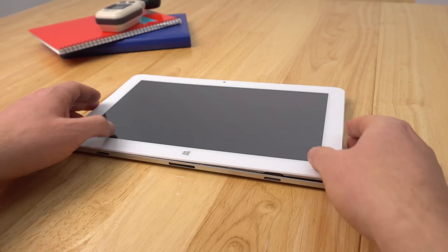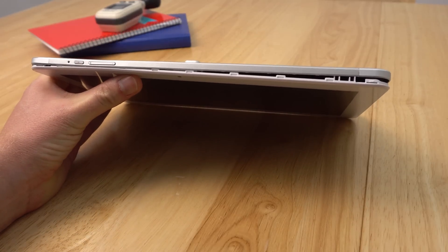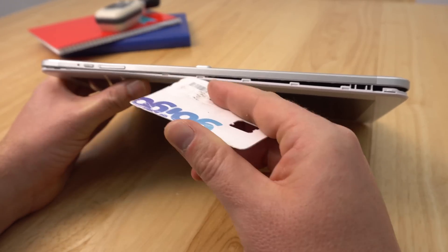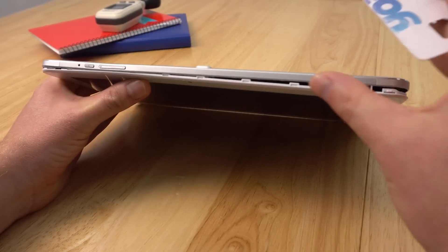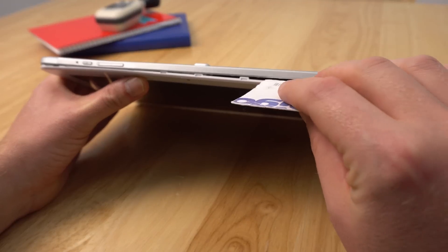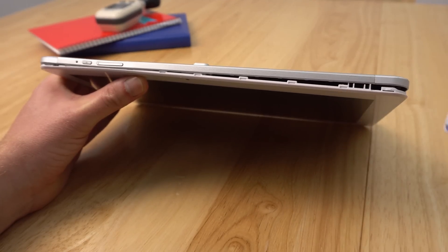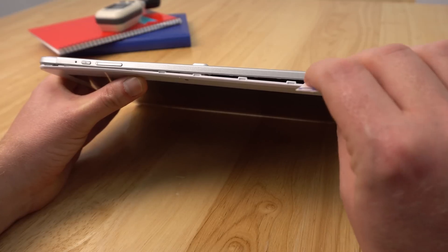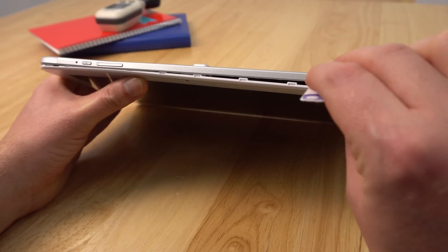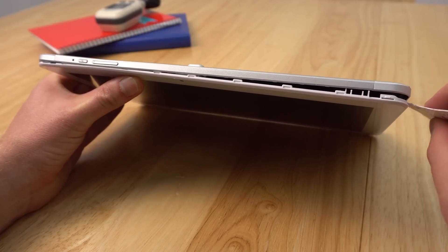To start out, the easiest place I've found is to work your way around the top with a pry tool such as a guitar pick, and start around the top here because we've got plastic against plastic — more flexible. You have to literally unclip — but not physically break — those clips. Once it's going you can simply go around and pop, pop, pop.